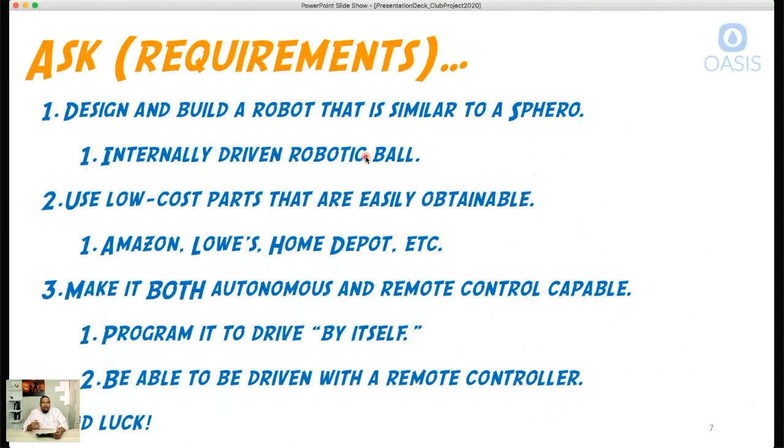Whatever we use to move the robotic ball will have to fit on the inside of the shell. Number two, we want to use low-cost parts that are easily obtainable — from Amazon, Lowe's, Home Depot, Walmart, anywhere that has parts readily available — so everyone can purchase them affordably and have them in days. If we buy parts that don't work, the low cost means it won't break the bank.